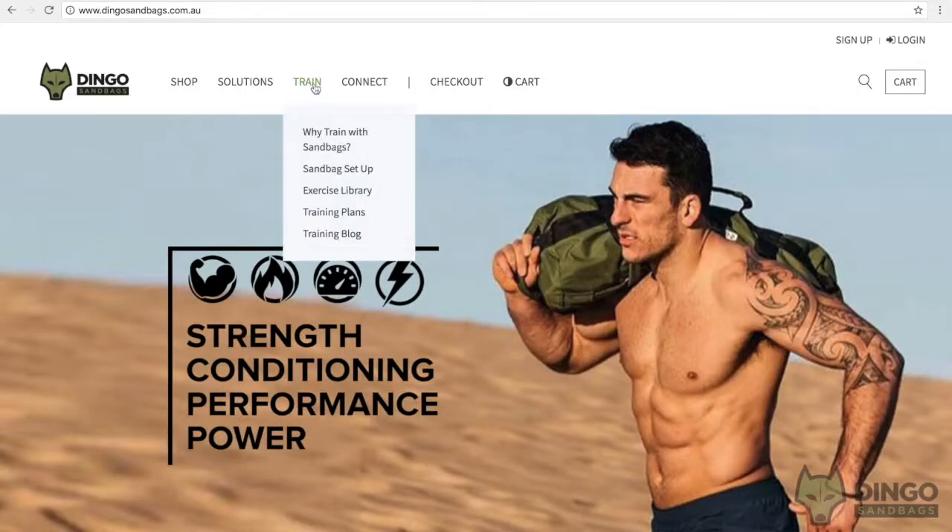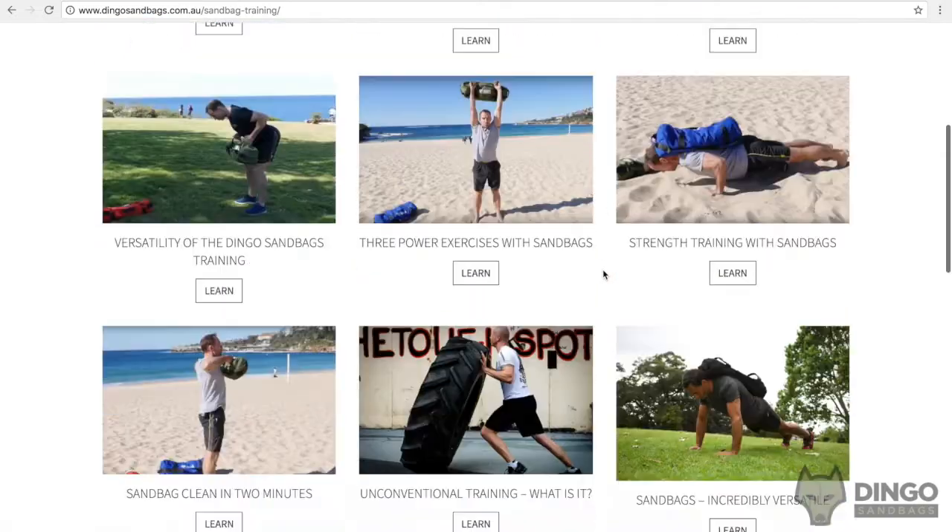To get started with your training, I have three recommendations. Firstly, I suggest you go to our training blog — this is a great source to learn about sandbags and training methods. It includes articles and also short videos that show different ways in which you can improve your strength and conditioning with a sandbag.